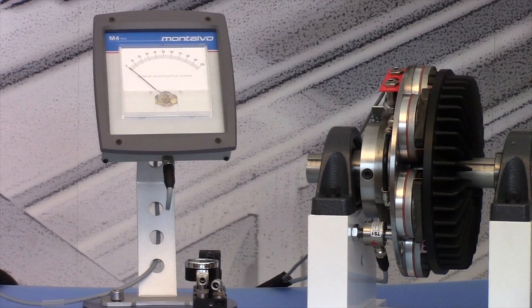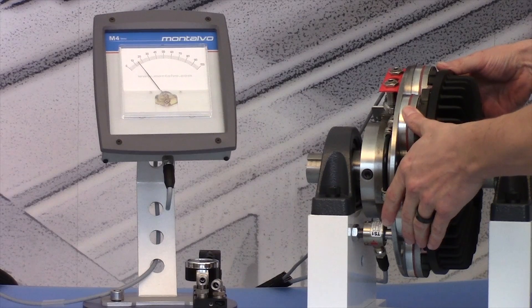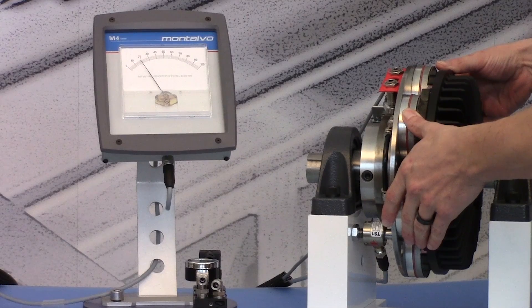In this demonstration, you can see that as I apply torque to the brake, this information is sent to the U4 controller which then calculates and displays tension on the M4 analog meter.